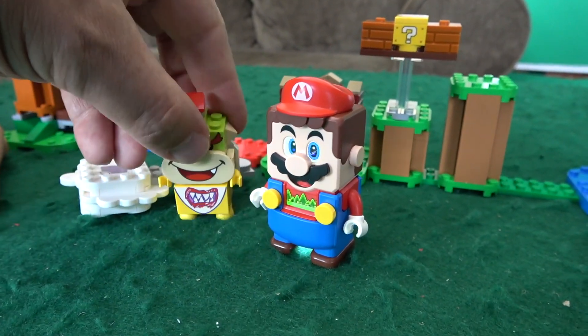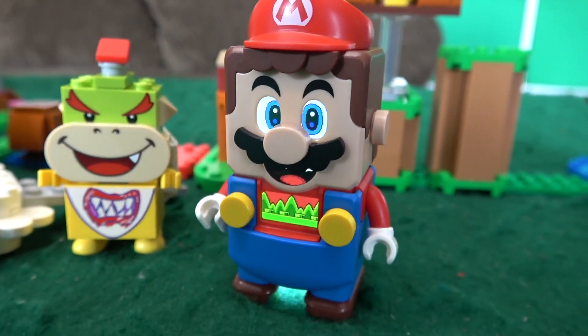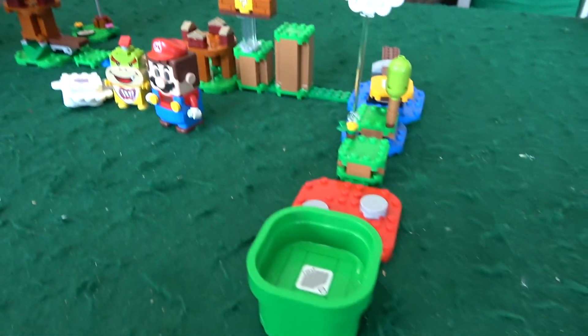Liam, what is your favorite part of this whole set? I think defeating Bowser Jr. This Mario is really cool — he's actually very animated and he does a lot of things. Bowser Jr. also looks very cool. This is a good licensed product and we can rebuild this course, can't we? Yeah, maybe let's do that.